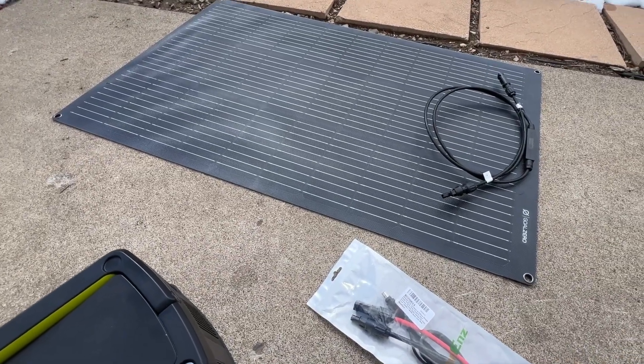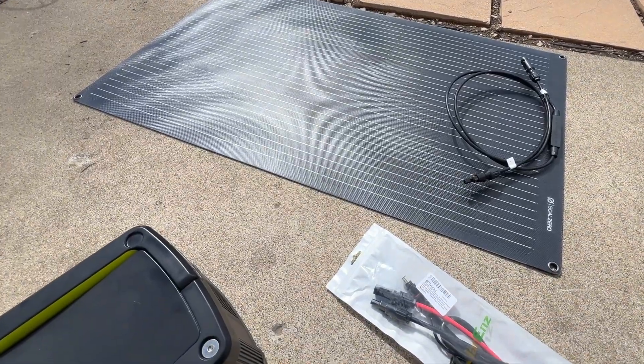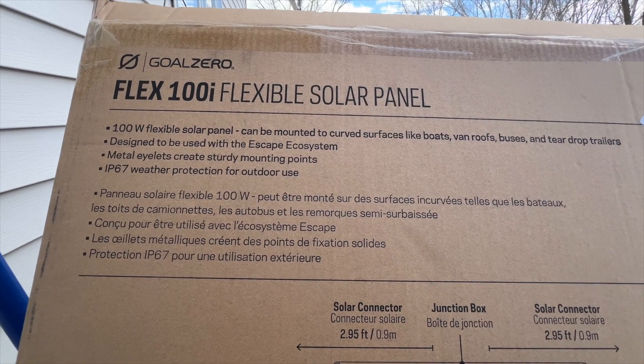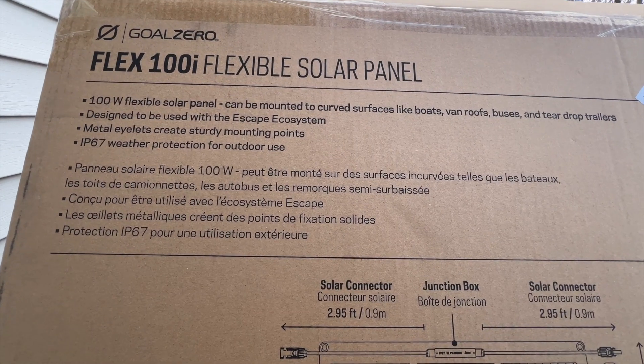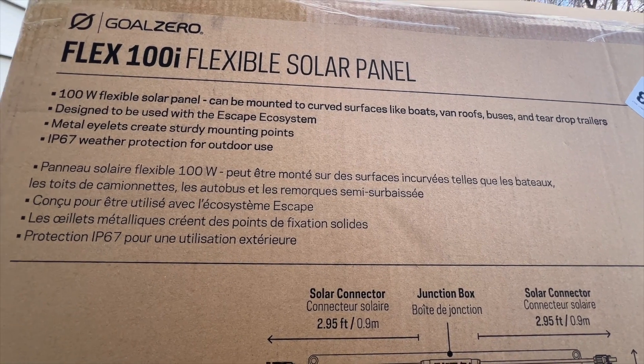It snowed here last night, so you're going to hear a lot of water running and snow melting. But this is the panel. Just some of the stats on this — it is the Flex 100i Flexible Solar Panel. It says it's designed to be used with the Escape Ecosystem, and I believe that's their van and boat system.